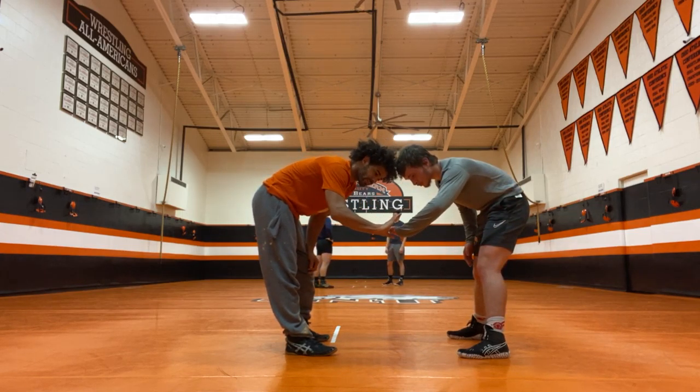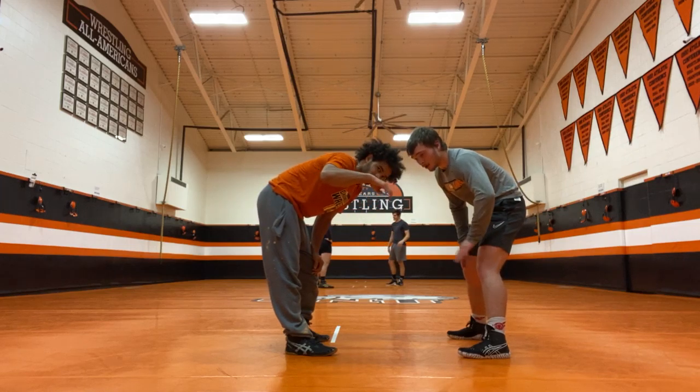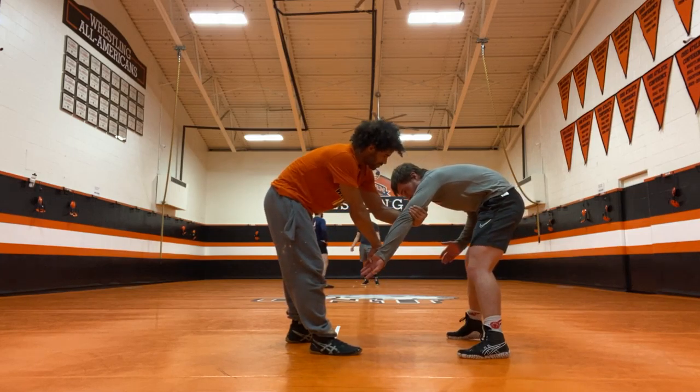So the key is to hook underneath his palm, where the top is going. Using a whole hand to hook it. Back to his hand, comes both hands.